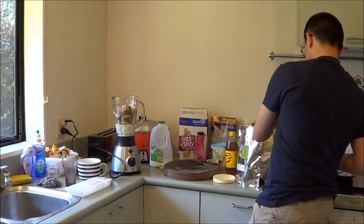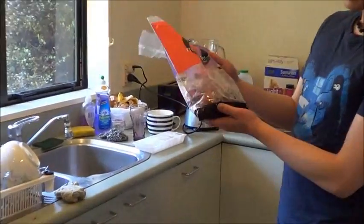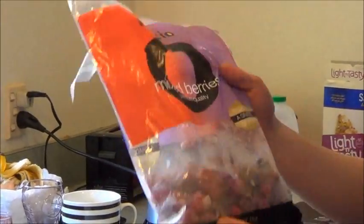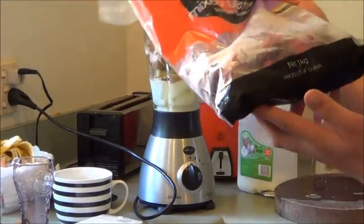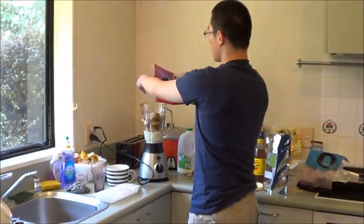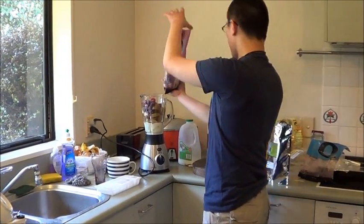Okay, time for some more fruit. So you've got these Fruzio frozen berries — it's like berries from RPG games or Pokemon. It's 1kg and a product of China, which I regret. But it's okay. You add some of that raspberry, berry, and strawberry mix.